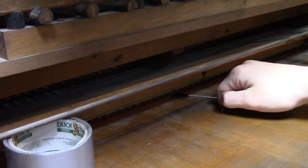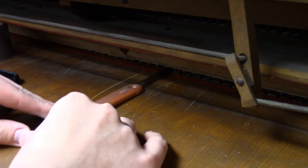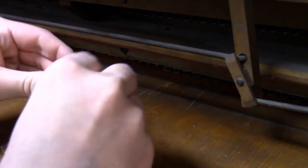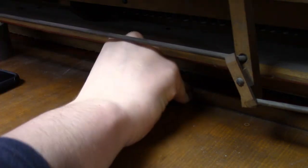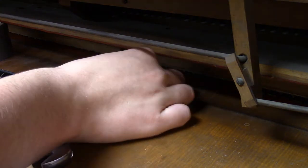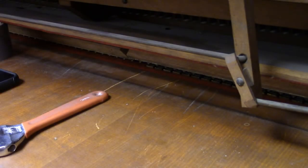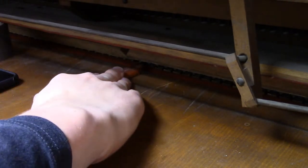Once you've got all the reeds cleaned and the organ cleaned as well as possible, you can carefully push the reeds back in, making sure that they go in straight. Because if they're on an angle, they'll kind of crack where they're supposed to go into. I also recommend testing each reed before you put them in, that way you don't have to take it apart again later.